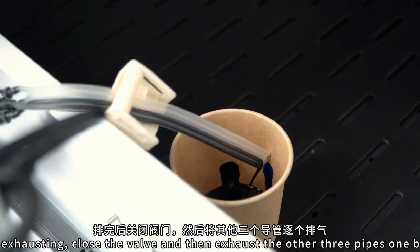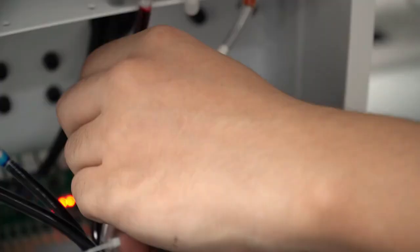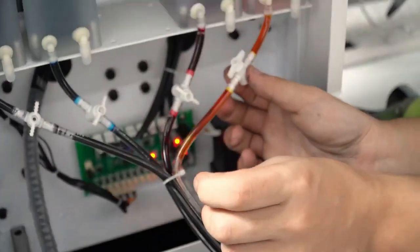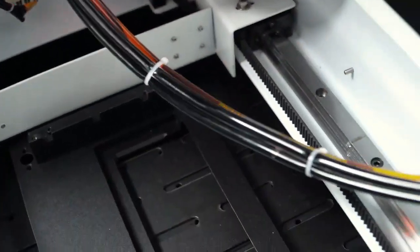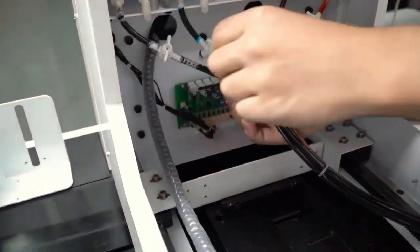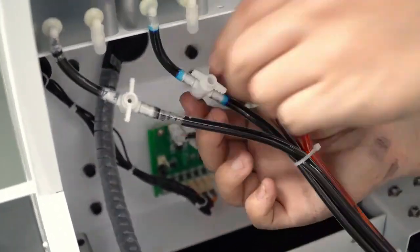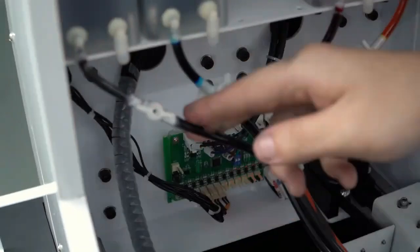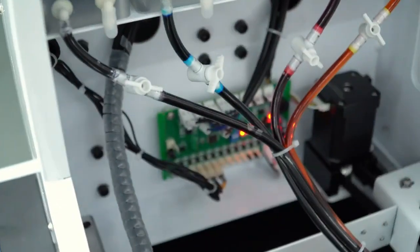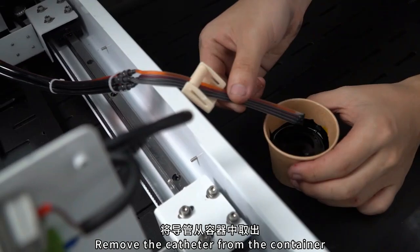Close the valve after draining, then exhaust the other three conduits one by one. Check after completion. Make sure the valve is closed. Take the conduits out of the container.